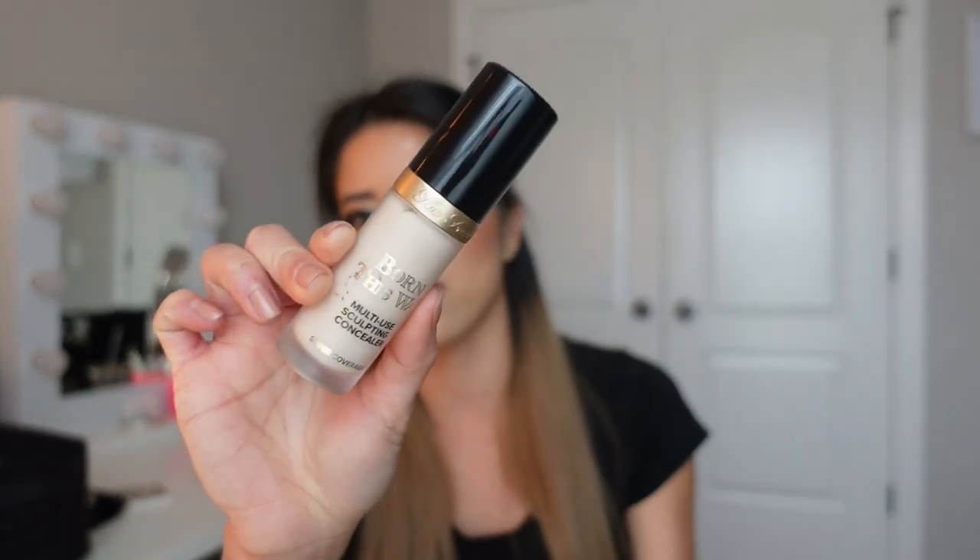The next thing is sanitation. You can be the most incredible makeup artist in the world, but if your sanitation is not there and you give somebody an eye infection, your reputation will go downhill very quickly. Sanitation is the number one most important thing besides being a skilled artist. With this in mind, you have to pick up products that can easily be sanitized or used hygienically on site. For example, I have this Too Faced Born This Way concealer, and we cannot hygienically use doe-foot applicators directly on clients.